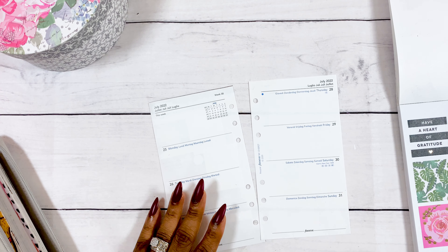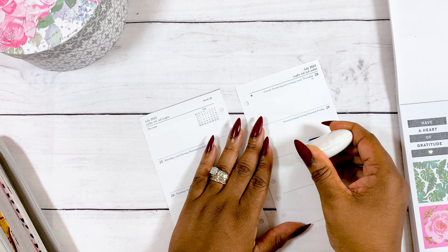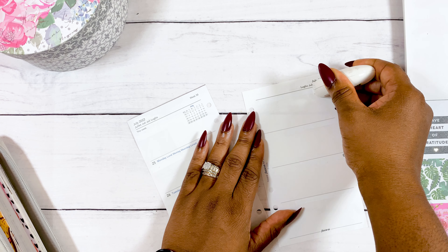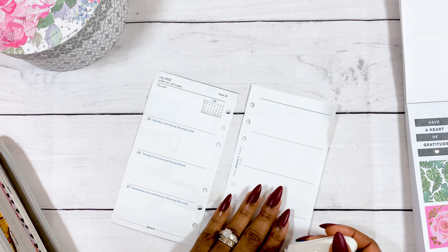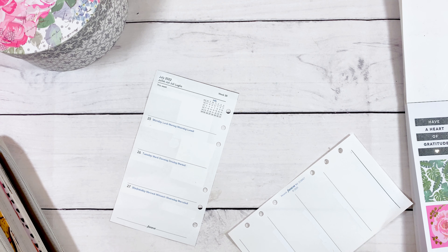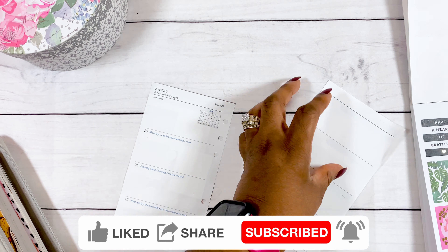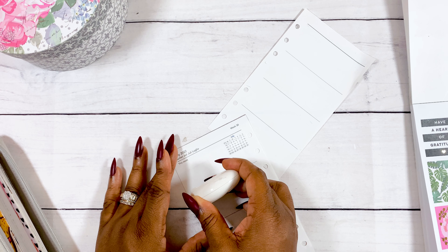I am planning in my Filofax Undecor Planner. For my new subscribers, this is the planner I take out of the home when I am traveling, going to work, and so on. There's not much information that goes in here — just what I need when I'm outside of the home. I may be switching things up very soon, so stay tuned for that.